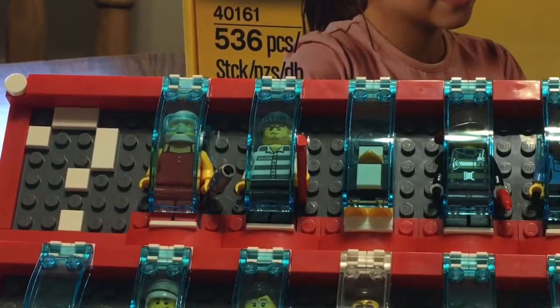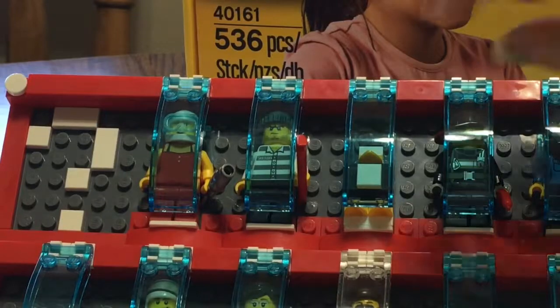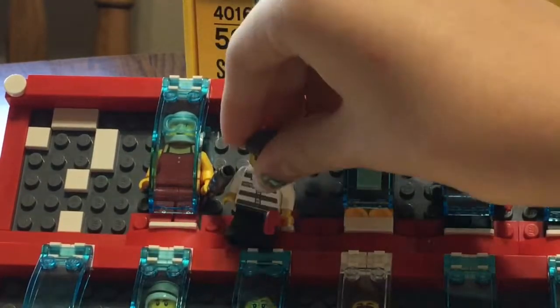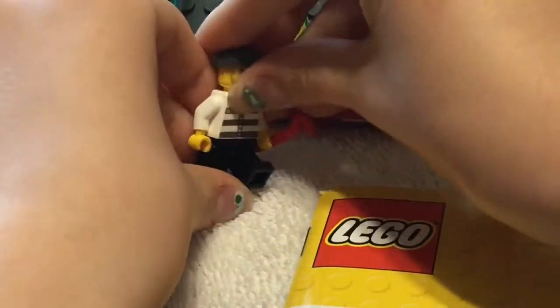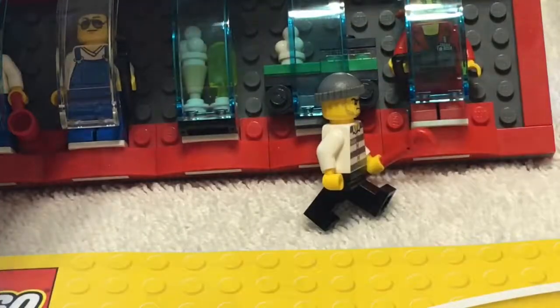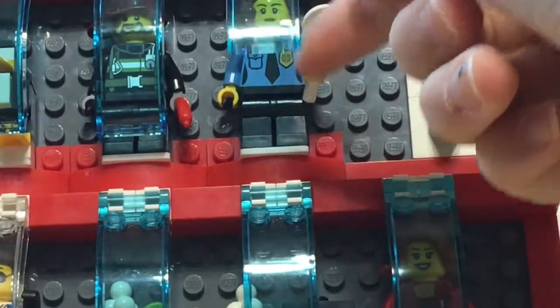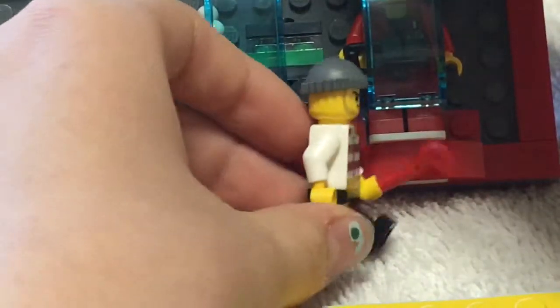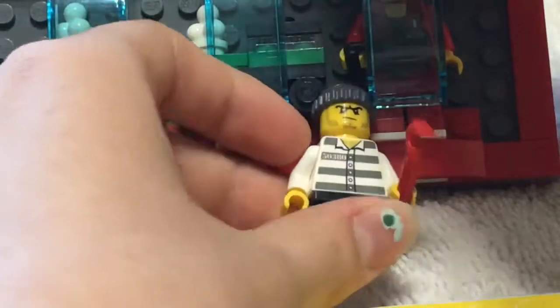Post-outro skit: acting out a scene with the mini figures - the cop chasing a criminal. 'Not today, criminal - I'm gonna get you!'